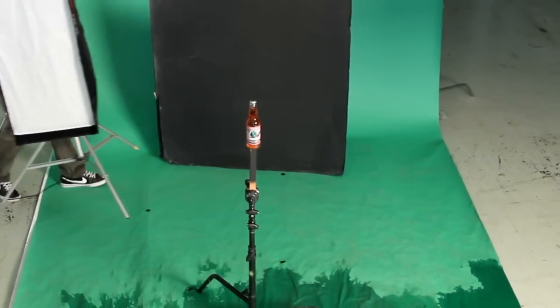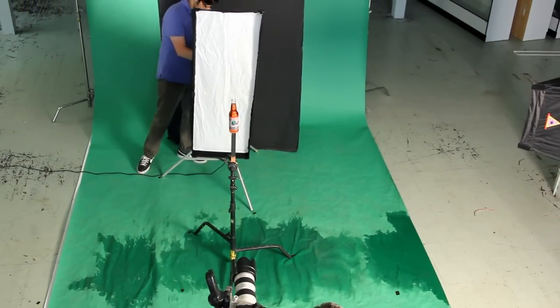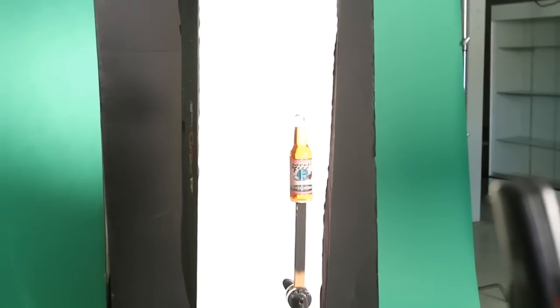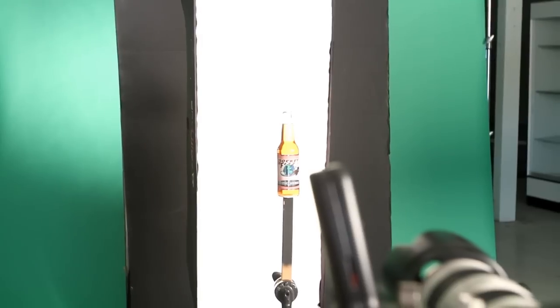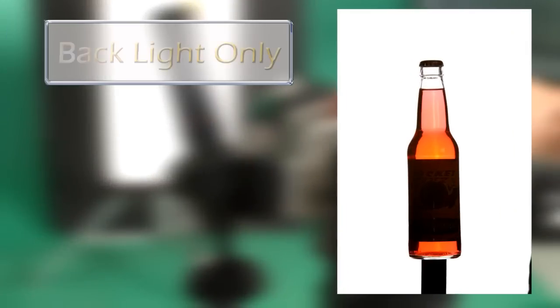Hector is going to set our first light. This is a medium half dome. The reason we chose a medium half dome is so that it will not be too large, giving us the black around the sides to wrap into the right and left of the bottle. This will do two things for us: it will become the background light which gives us a nice outline, and it will also become the light coming through the bottle to give us a nice glow inside the bottle.